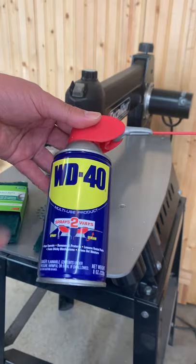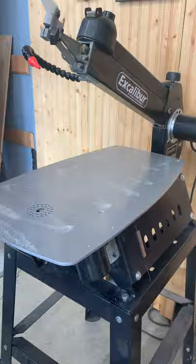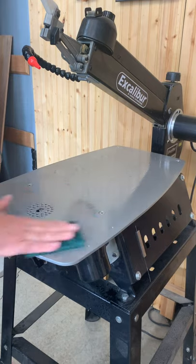First, I spray down the bed with some WD-40. Make sure you don't get the ones with silicone in it. Then I scrub it down with some scotch-brite pads — make sure they don't have any soap in them. I cut those in half so it makes it a little bit easier to manage.